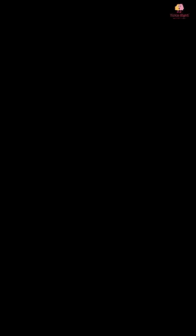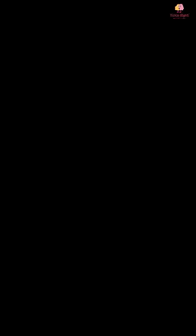As you can see, it creates beautiful colourful fizzy swirls that are truly enchanting. You can also provide different pouring devices such as spoons or cups so they can dive deep into the world of chemistry.